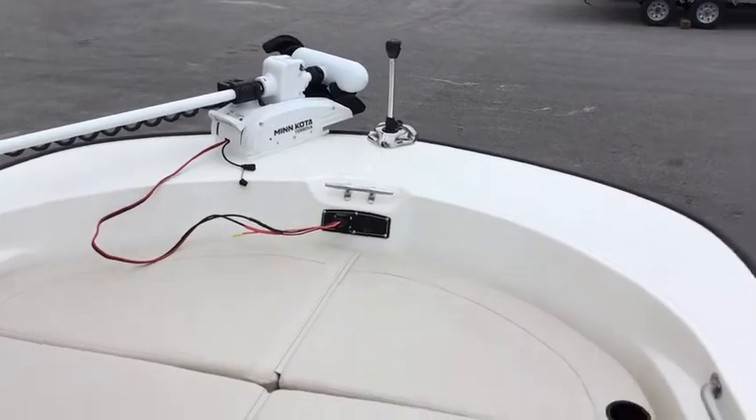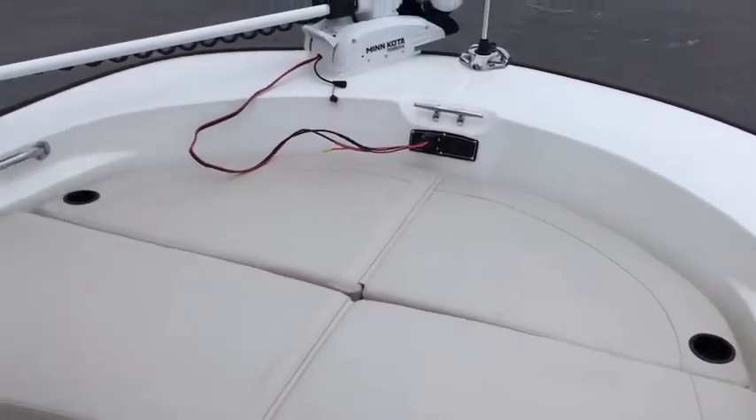You also see some more cup holders all down the boat. If you're interested in this boat or any other boat, give me a call — Jay Calcutt at 850-225-9797.